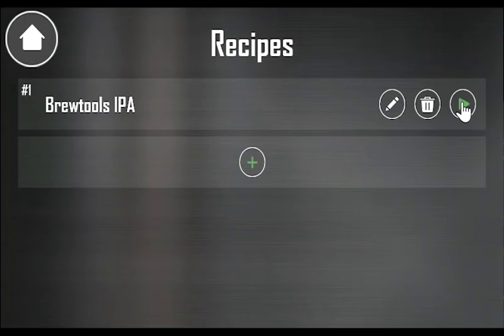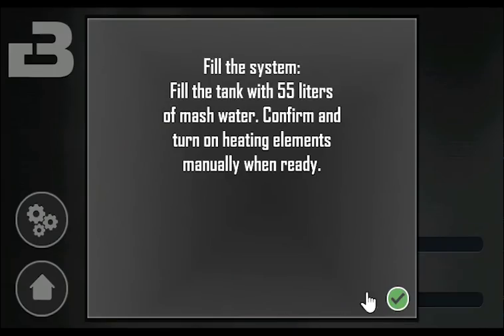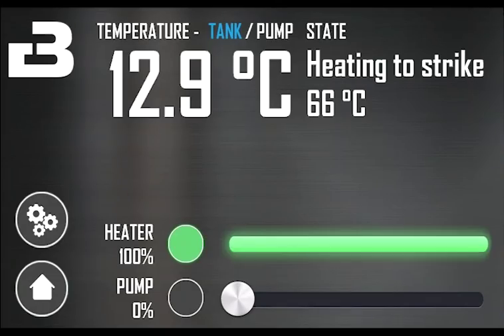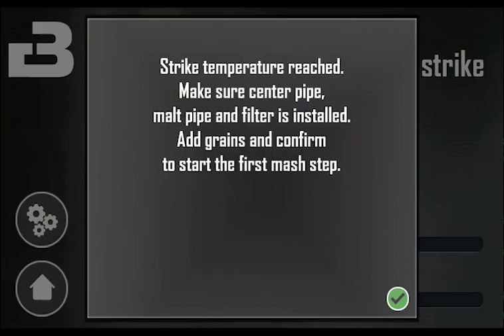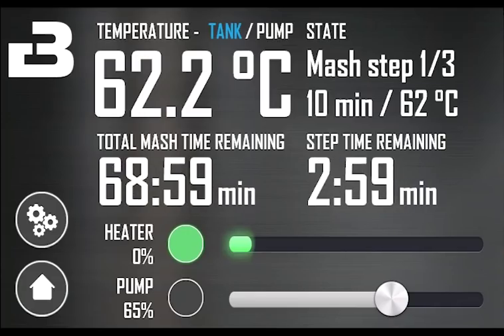When you execute the recipe, you'll get a reminder to make sure you remember to set the valves and install the dip tubes. When you confirm everything is good, you'll get a pop-up telling you how much water to fill the system with. Confirm the pop-up and turn on the heating element when everything is ready. We recommend using the pump and circulating the water to get an even temperature. When strike temperature is reached, you get a pop-up reminder to install the center pipe, malt pipe and filter and add the grains. The timer will start once the temperature of the selected sensor reaches the step temperature. It's a good idea to rest the mash for at least 10 minutes before circulating.